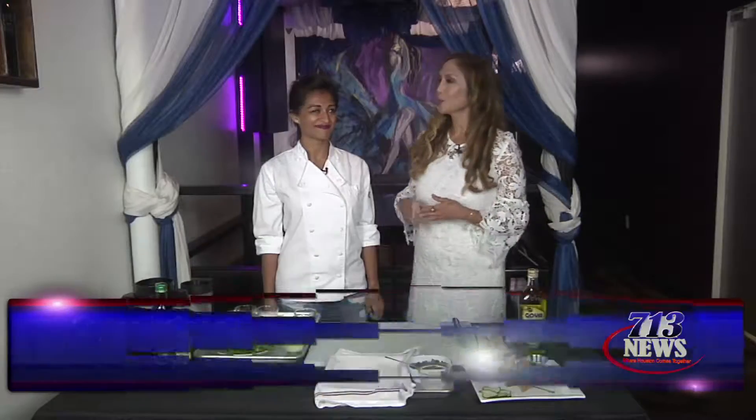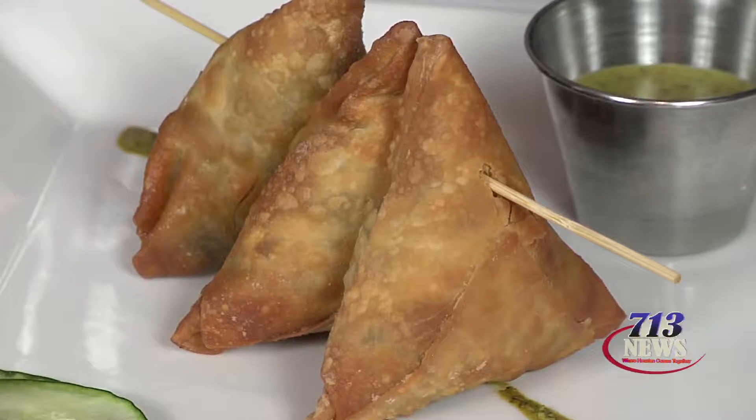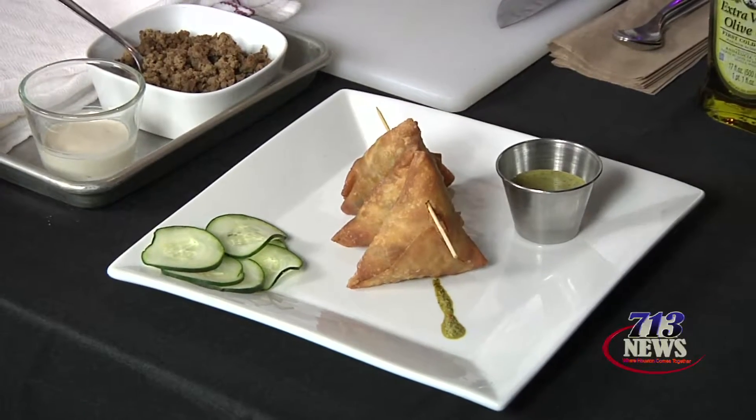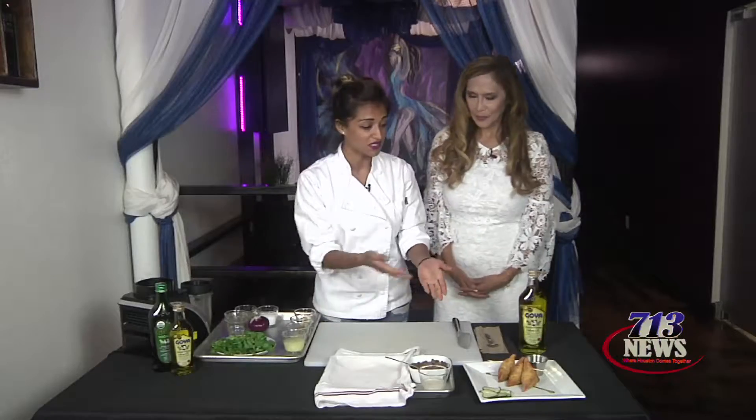I am here with Chef Moon from Momo Food & Wine who's going to share her recipe for samosa along with the cilantro chutney. Thank you, Cindy. So I'm going to start backwards actually. If you focus right here, we have a finished plate of our samosas and the filling is a spicy beef with the cilantro chutney. I'm going to demo exactly how we make these, starting with the samosas.